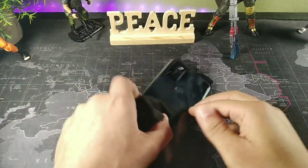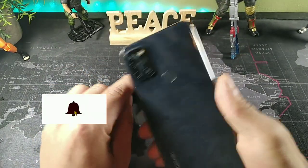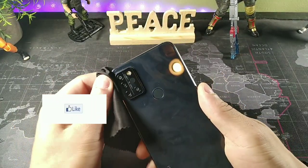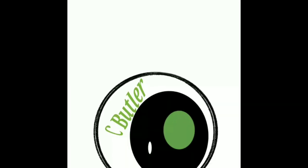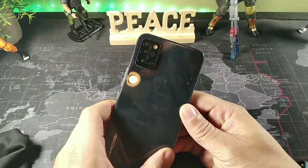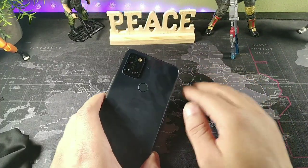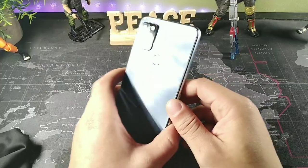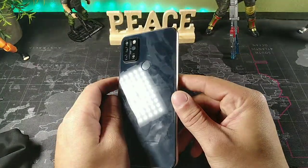Hey, what's going on guys, it's your boy Serana, welcome back to the channel. If you're new to the crew, make sure you subscribe and get notified for more videos just like this. But today we're going to be taking a look at the A9 Pro after about 48 hours of using this device. It does take really good photos — I have a lot of samples that I will leave at the end of the video.